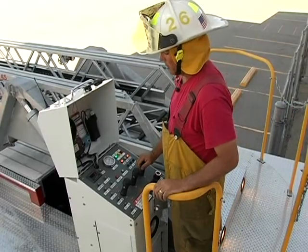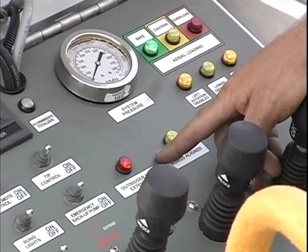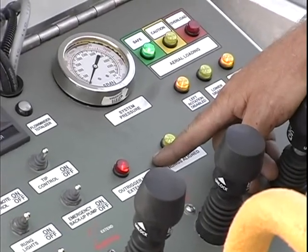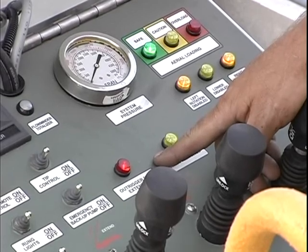We'll now operate the aerial in a short jack situation. You can see the red outrigger not extended light is now illuminated, advising the operator that he is short jacked.